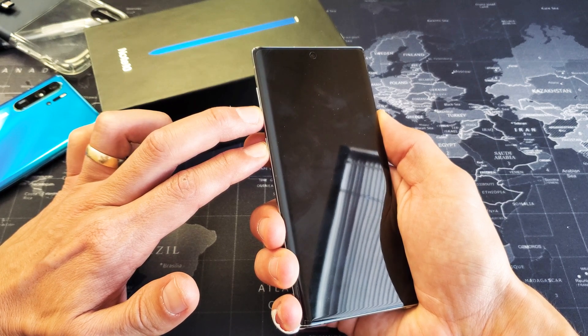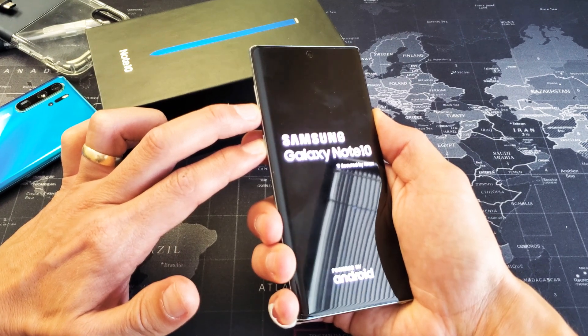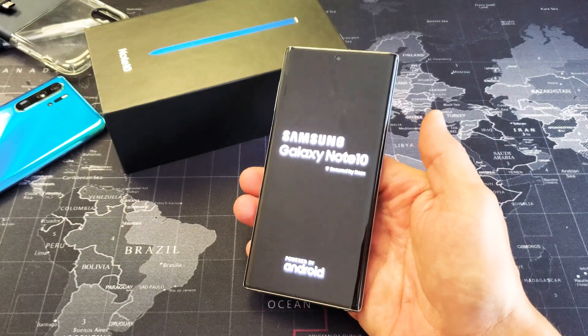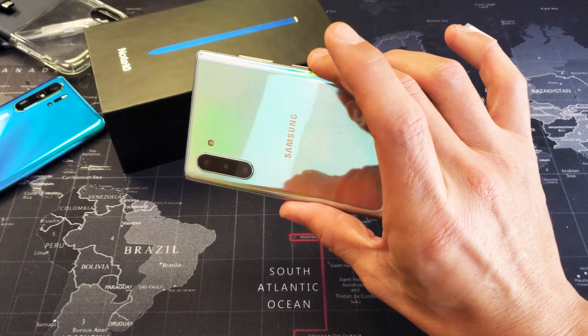Looks like it's about to reboot right now. I'm still holding on to both buttons, I'm not going to let go. I just felt it vibrate. There's the Samsung logo — I'm going to let go. And there you go. Pretty simple how to do a forced restart on the new Samsung Galaxy Note 10.